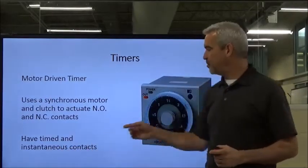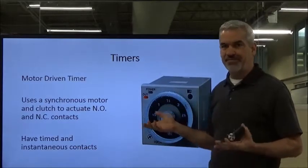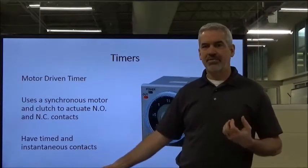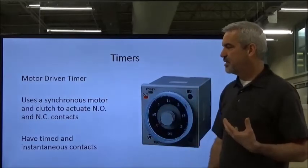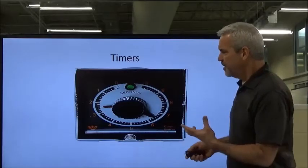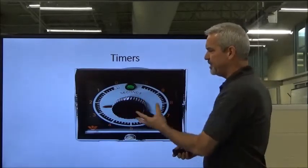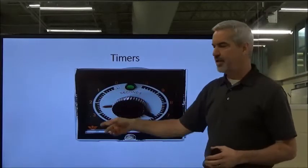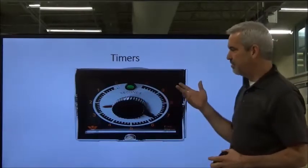The instantaneous contacts only switch states when the timer is turned on and off. They have no delay, whether on-delay or off-delay — they're just instantaneous. But they do play a role in this. This is the front face mounted in the panel. This is a 10-second timer with a little indicator light letting you know that the timing process is in play.